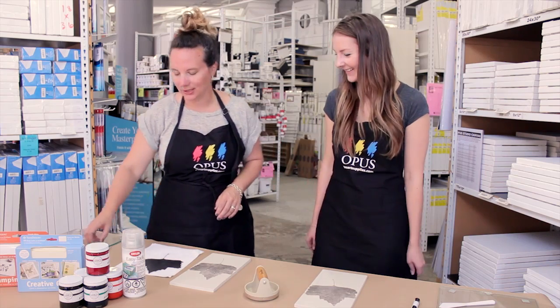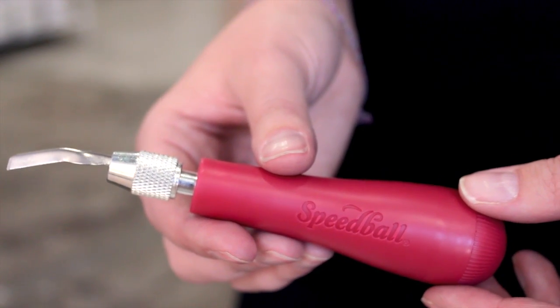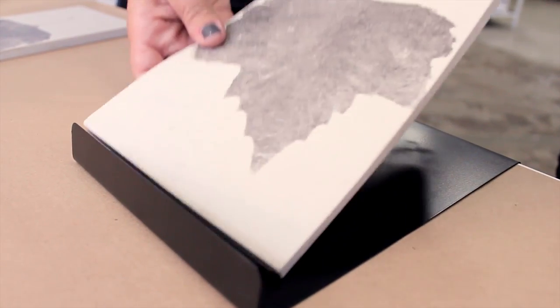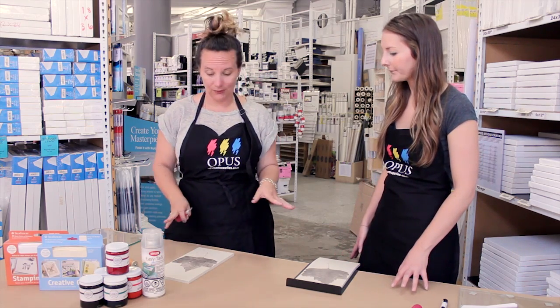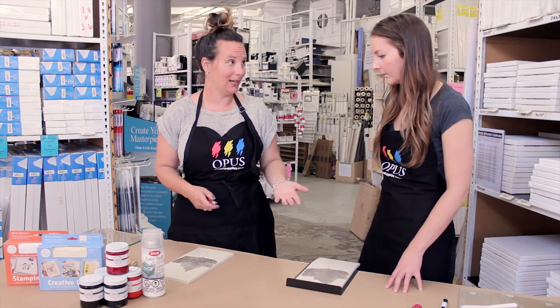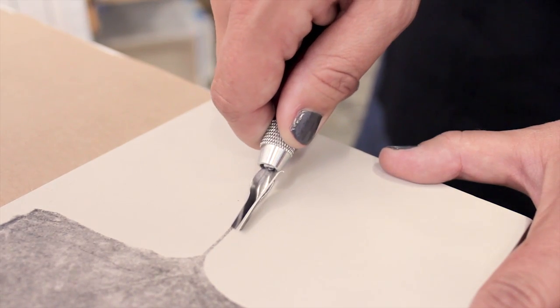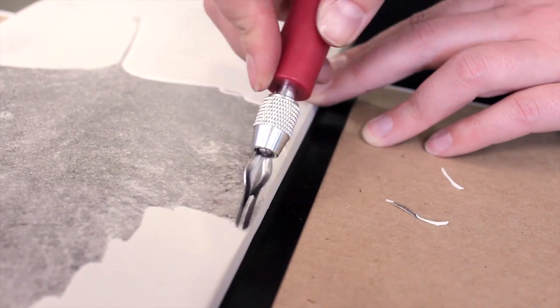Our next step is to start cutting using the Speedball lino handle. You'll be using a bench hook — this just holds your block in place while we cut. The number one safety rule is to always cut away from your hands and your body. We're using a number two blade, which is an intermediate medium-width blade, great for getting your outside basic cuts done.